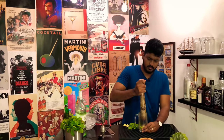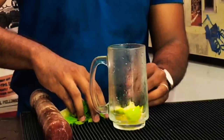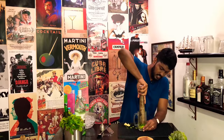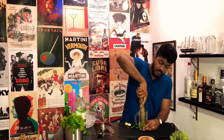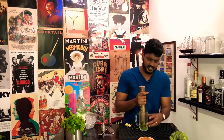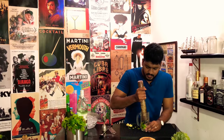And gently muddle them. Okay, that's done. Next, add a good amount of mint. And again, gently muddle them, releasing those essential oils from the mint. Make sure that you don't over muddle them, releasing those bitterness from their veins.